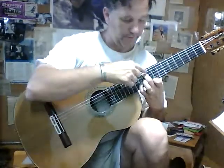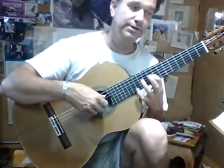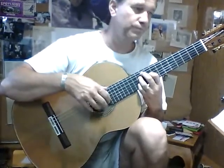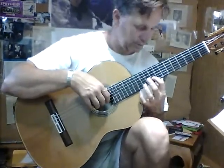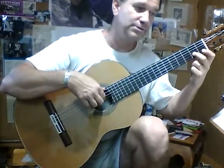The G, fifth string, tenth fret, and we're going to play this — an E and a C sharp on the eleventh fret, fourth string. And this slur is this: it's ten, eleven, it's a nine, ten, eleven. That's a C sharp.